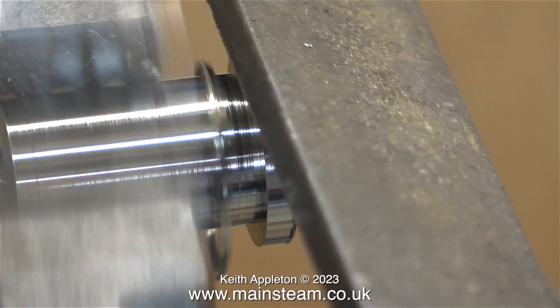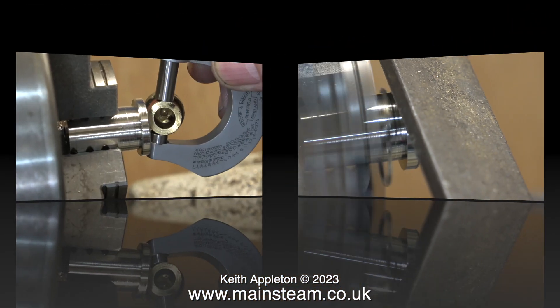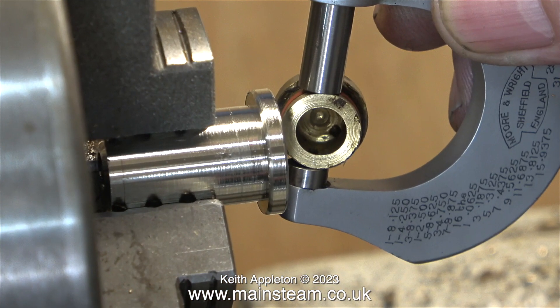I rounded the outer part with a file. This component is a plug that fits in the end, and the one you see is the original part — I didn't lose this. It's just a simple plug with an o-ring that presses into the end of the bush.